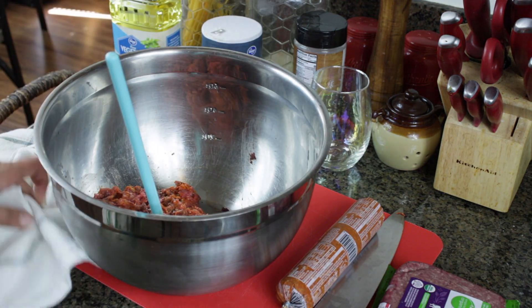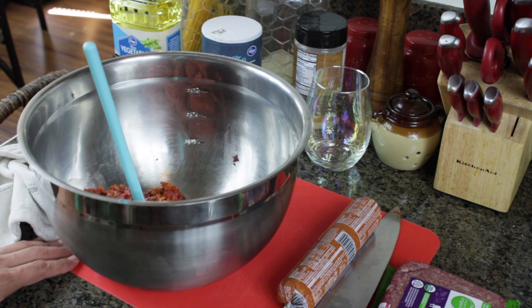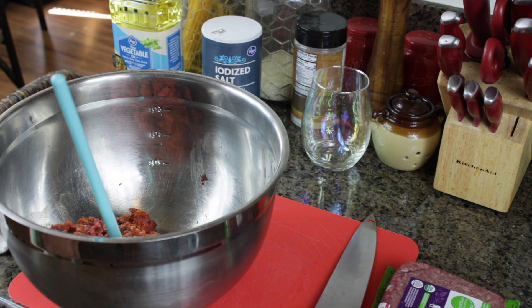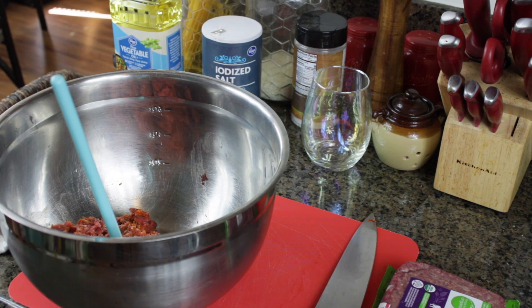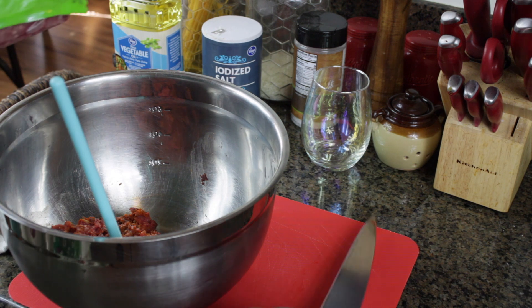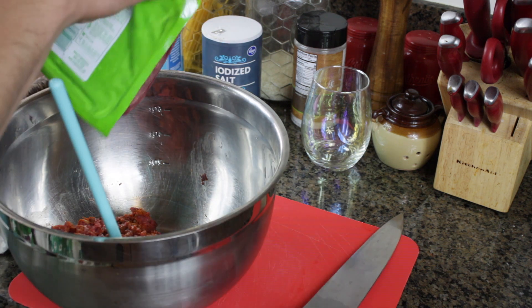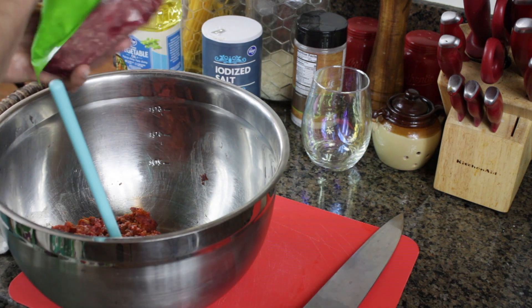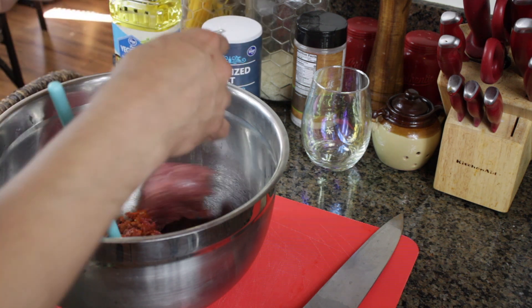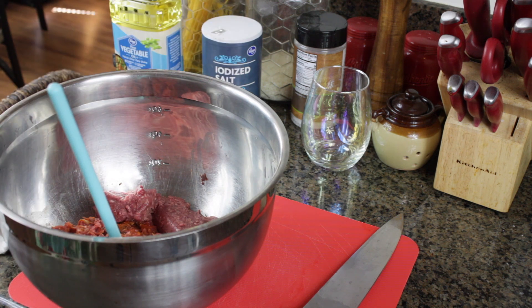I'm probably going to add another half a pound of beef since I'm already out of goose. I'm probably good on the chorizo — we're not going to need more. I'm going to put half of this extra beef in there. I can smell the chorizo already. There we go — another half pound added.